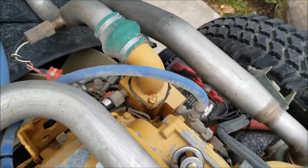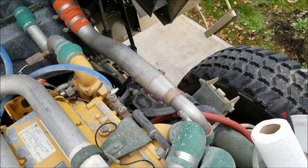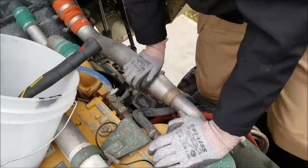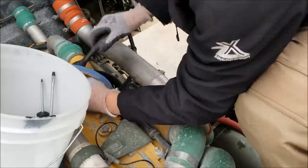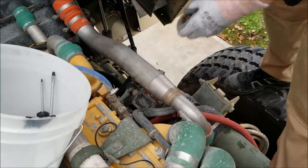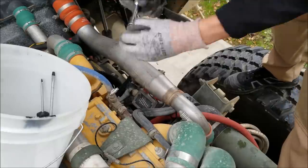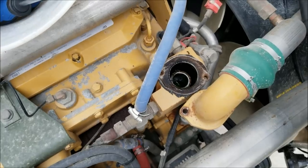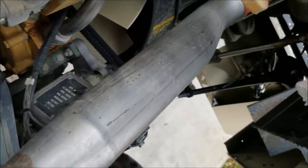Now comes the fun part. Looks like they used black RTV on there, so this might take a while. Look at that — absolutely nothing there, nothing on either side. They didn't even use a gasket.